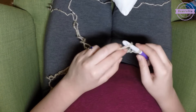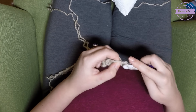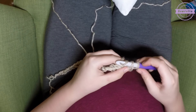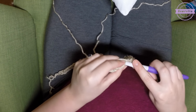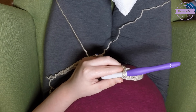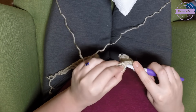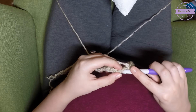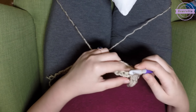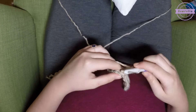Now that we have 31 chains, we are going to single crochet in the first stitch from our hook. Insert your hook, pull up a loop, yarn over, and pull through both loops. Single crochet all the way down the line. If you are confused on chaining or single crocheting, please see my Crochet Beginner Series — there are individual videos on each of the most basic stitches.